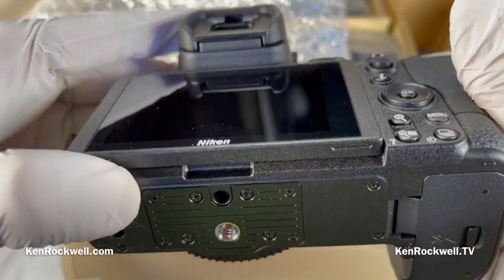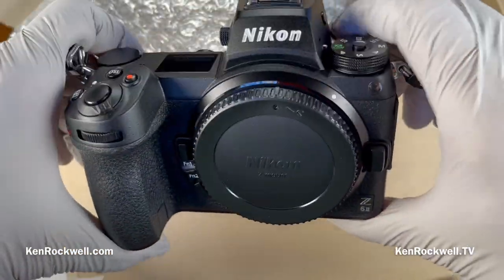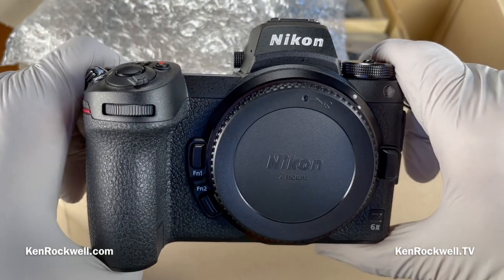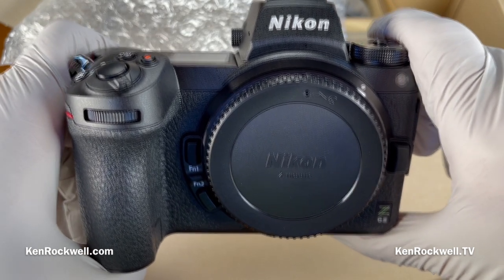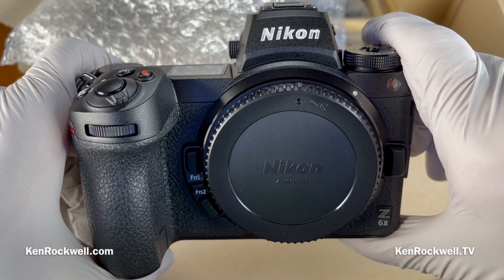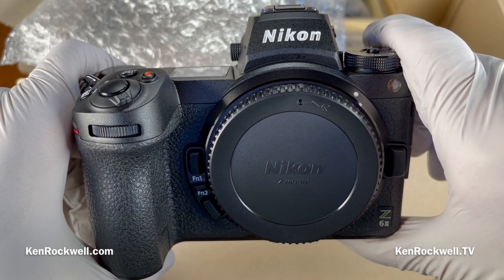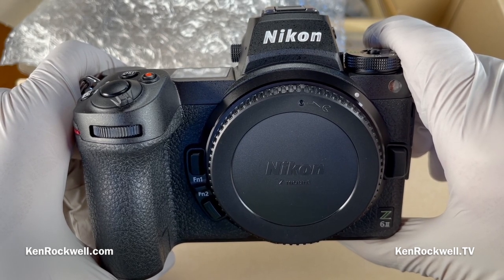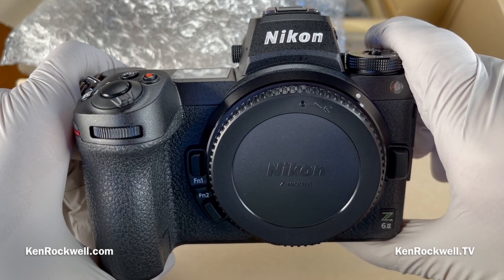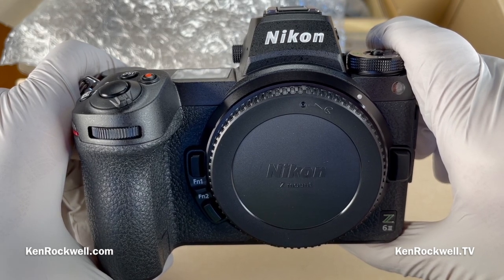And that's it. That's the first unboxing of the new Nikon Z6 Mark II — which is really just the same old Z6 with a Mark II thrown in front of it, because Nikon couldn't come up with anything really innovative like Canon has done. Thank you very much for watching KenRockwell.com, here on KenRockwell.tv.